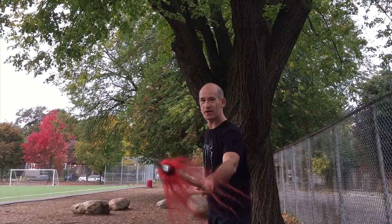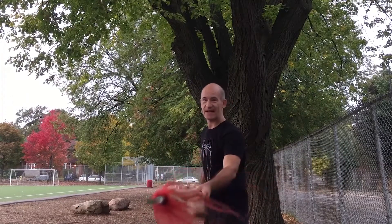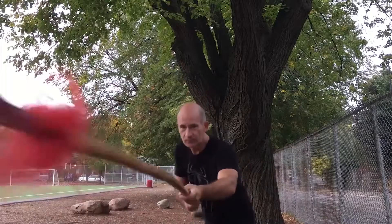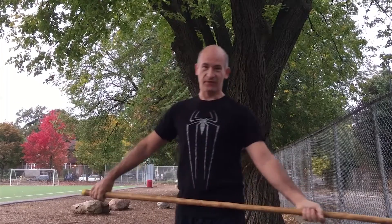These techniques can block against another spear, swords, or staff. We practice this many, many times — when I was first learning, we had to practice this up to a thousand times per session. Today we won't do a thousand because it'll take too long in the video; let's try doing a hundred.